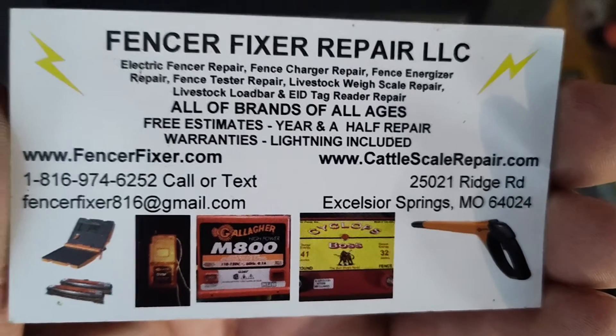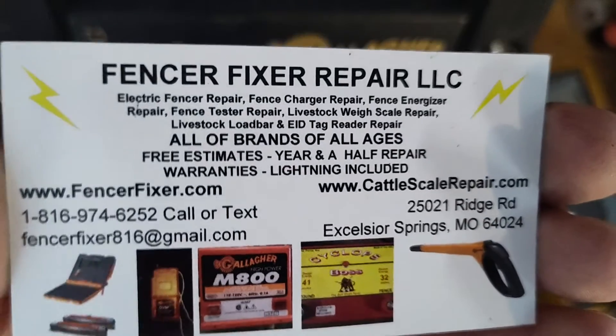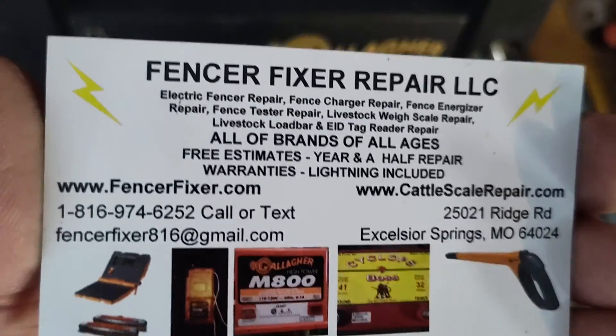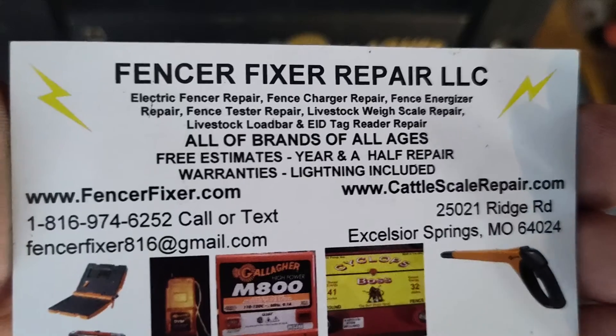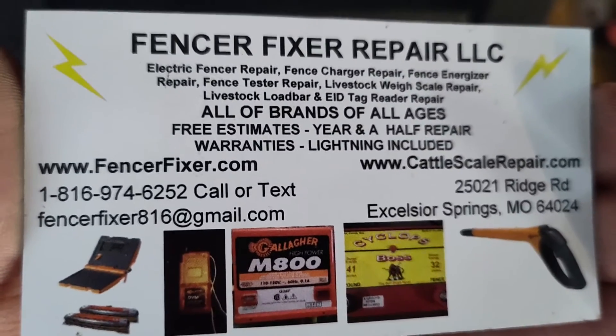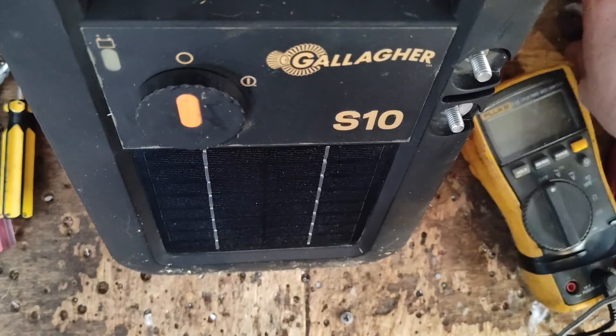I don't know what else we can do with this thing — this is it for this little video. There's our contact information. If you've got an electric fence box you'd like to send us for repair, we'll take a look at it. This guy is semi-local so we won't charge him anything for looking at it — we'll just let him take it as is. No harm, no foul. Until next time, see you guys later, and have a good rest of your day.